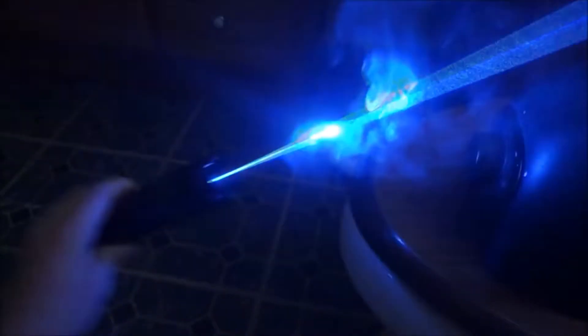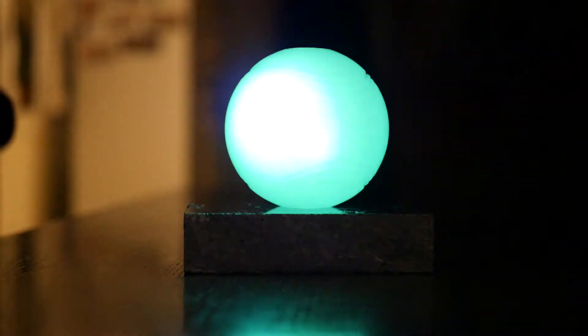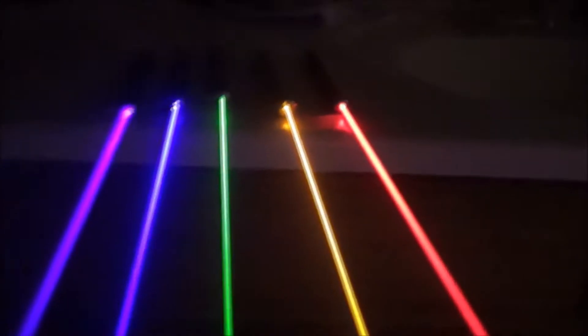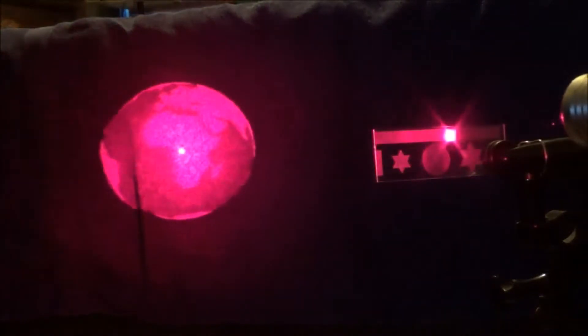Thank you very much for clicking this video and welcome to my channel Laser Focus, a YouTube channel dedicated to all things lasers. Some of you might just be discovering this channel for the first time, and others might be coming over from my other channel XM360, where I feature a lot of video game content.